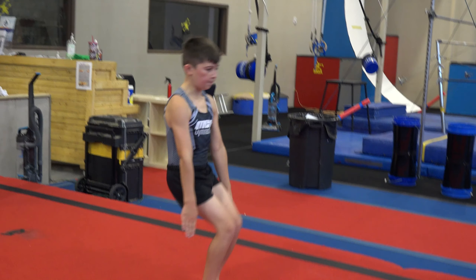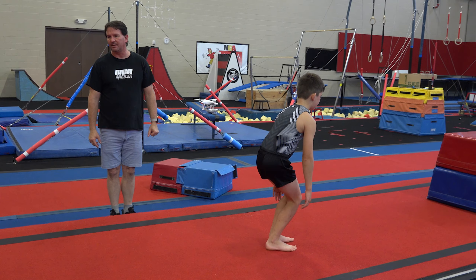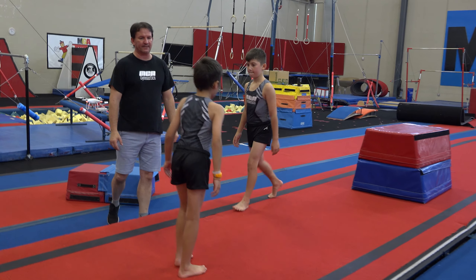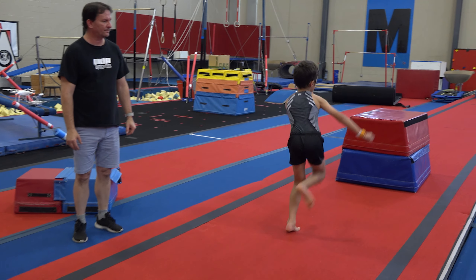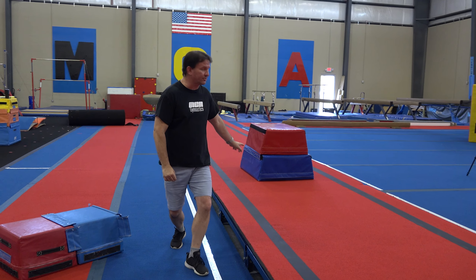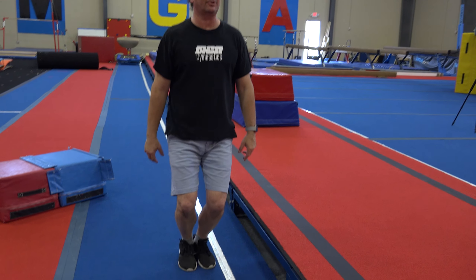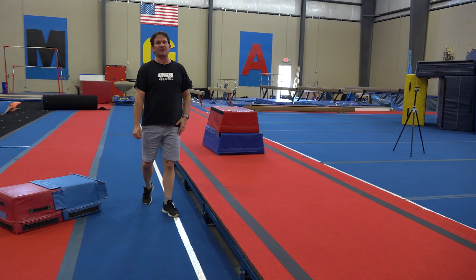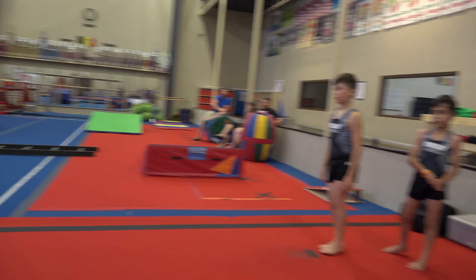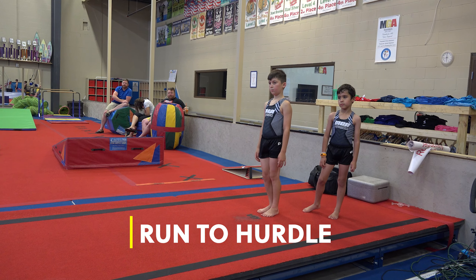What I want you to try is to lift your leg up and land on two feet. Lift your legs up — good, perfect. So now they're going to run, and when they get close to the platform, they're going to lift their knee up and land on two feet. I'll tell you how long I've been coaching — I called it a horse instead of a platform. That was like 25 years ago. So: run up, lift your knee, and land. Don't even go up on the table yet.